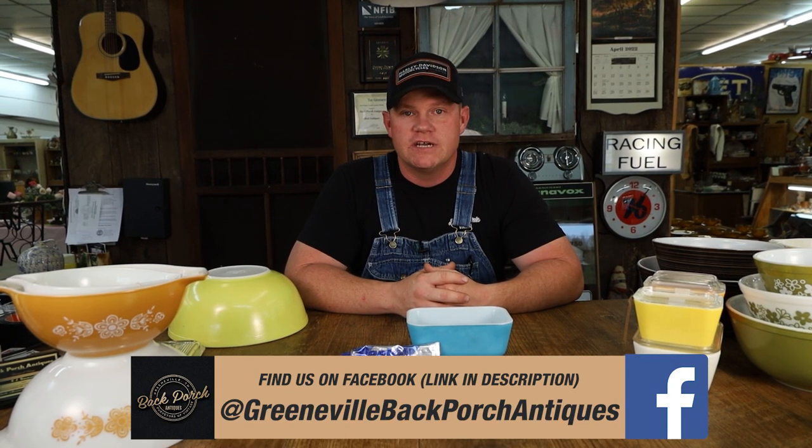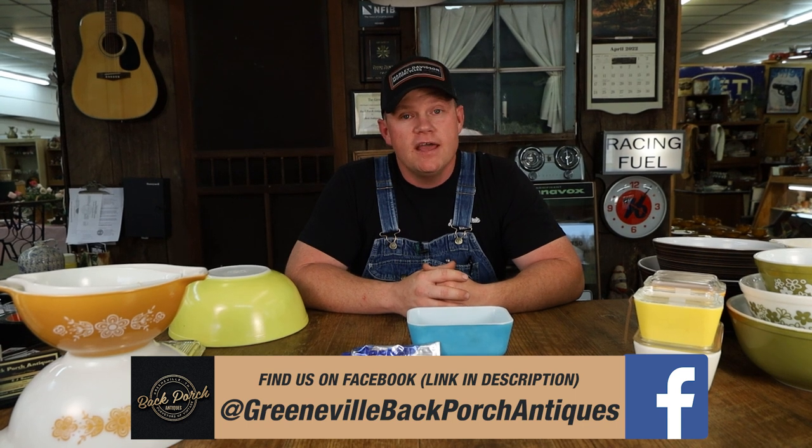The thing about it is that it is a dishware that has been used and used heavily. In our store, we've highlighted here tonight some of the things we have available at Back Porch Antiques. However, we do not have an extensive offering because it is so collectible. Things like pink gooseberry, Amish butter print, dots pattern — things like that are hard to come by and sell for just about any price within reason very quickly at our store.